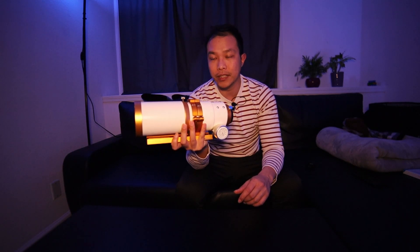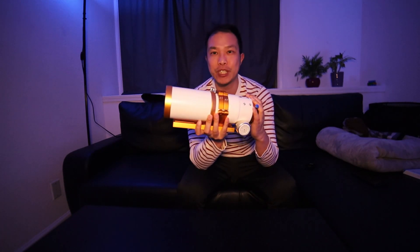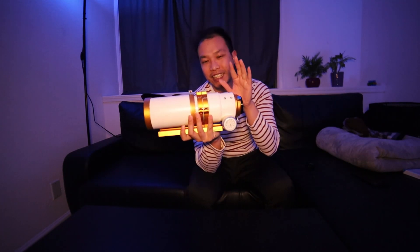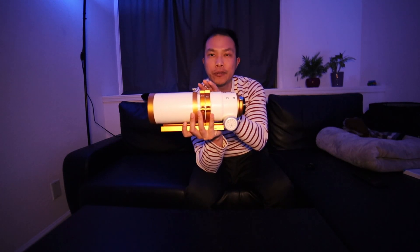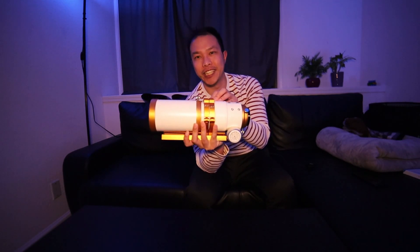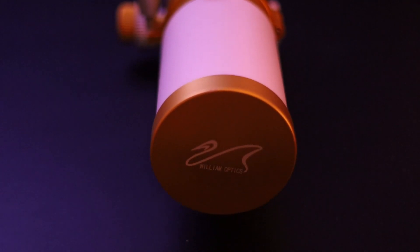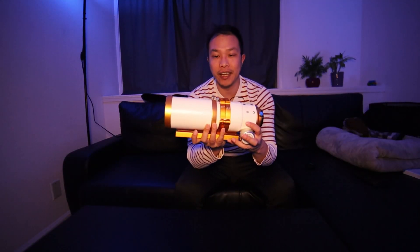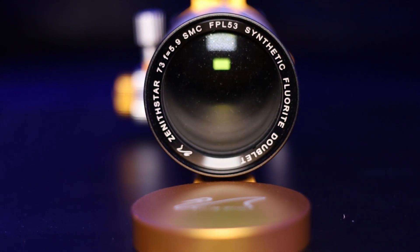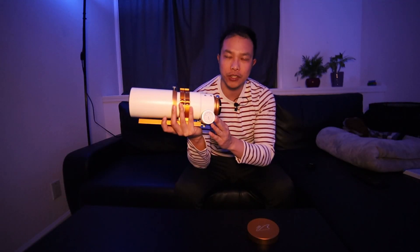The third reason why I think this is a great second scope is because of its price, affordability, and what you get out of it. Now let's be clear — we're talking about astronomy here, so whenever I say 'inexpensive' or 'affordability' I'm speaking in relative terms. The latest version comes in at about $650 US dollars. That is not cheap in anyone's dictionary, but it is in astronomy and astrophotography. I think this is a great value because you get the latest and greatest FPL-53 glass and one of the best focusers on the market.